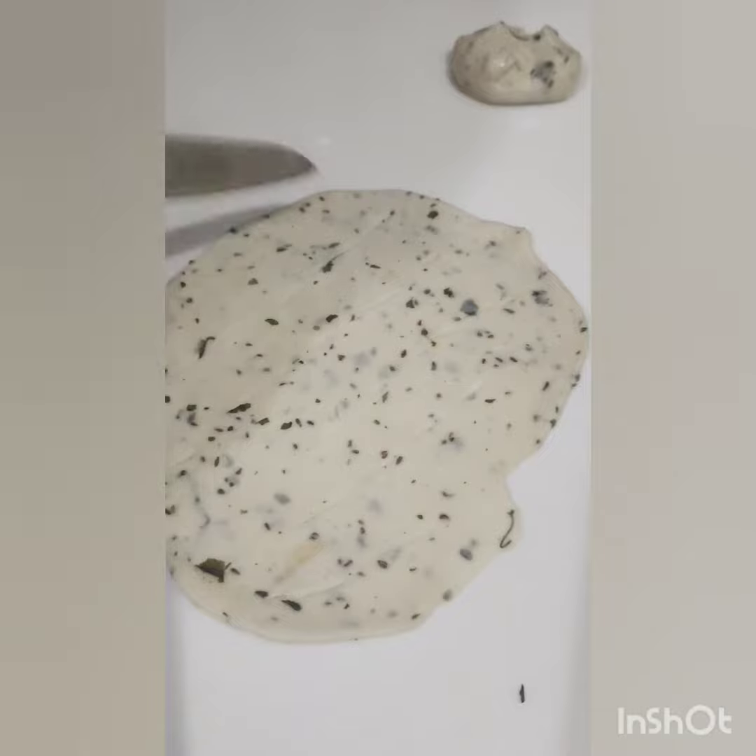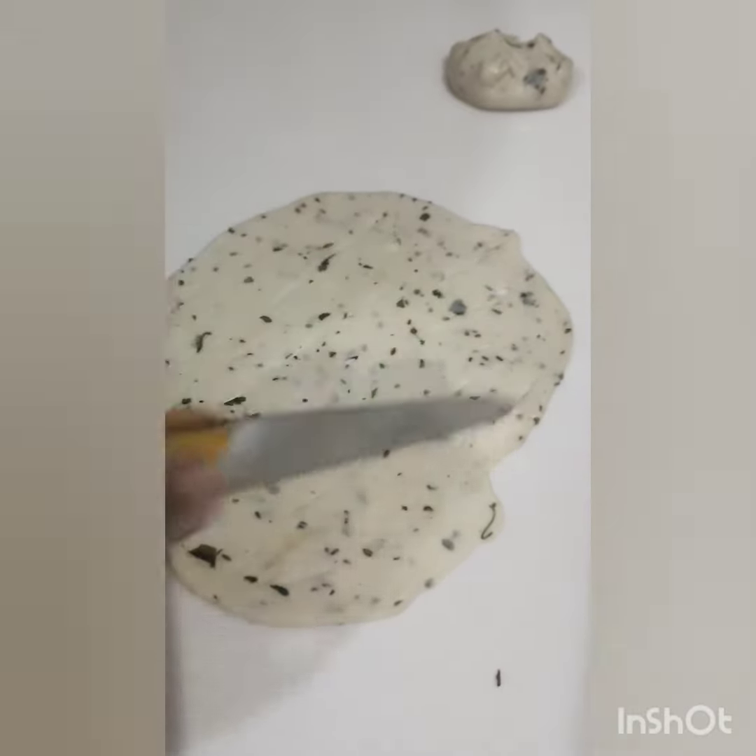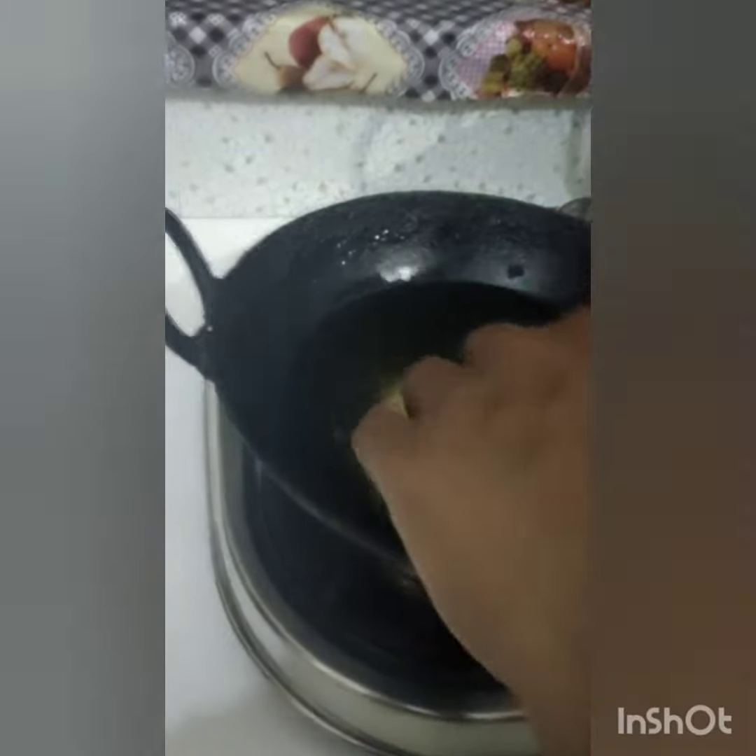We will make small puris out of the dough and give them some cuts so they will fry easily and turn out crisp.